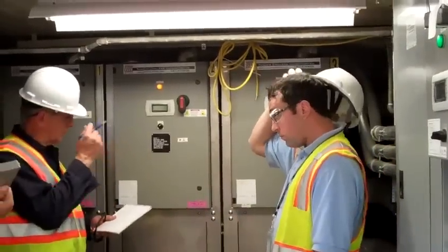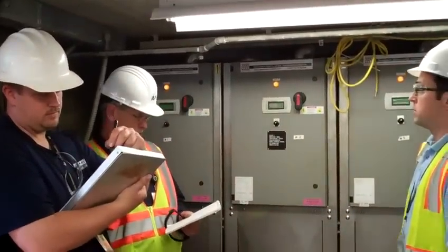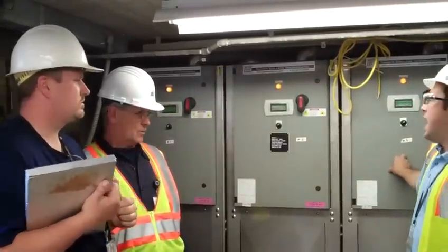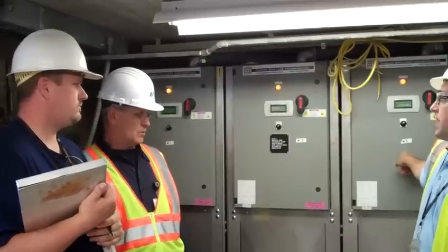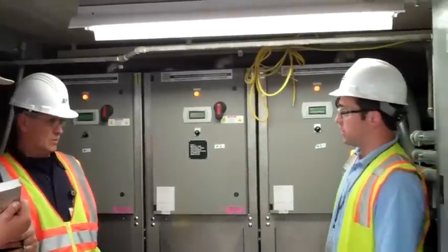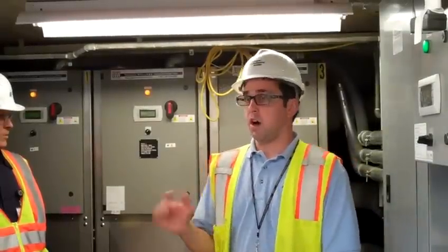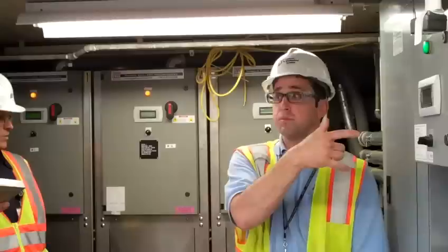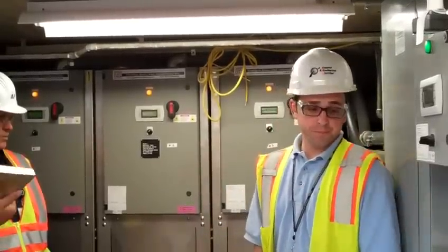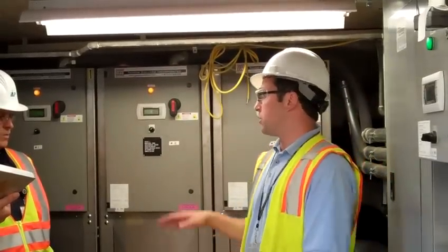In the event these things are shut down by high evaporator inlet temperature, the system switches over to the campus chilled water system. That should actually happen before this unit approaches that alarm threshold. The logic it uses: when the evaporator temp gets to 53 degrees and there's differential pressure on the campus chilled water loop, it will automatically switch over through the IDC system we have installed. So it should never really be an issue.